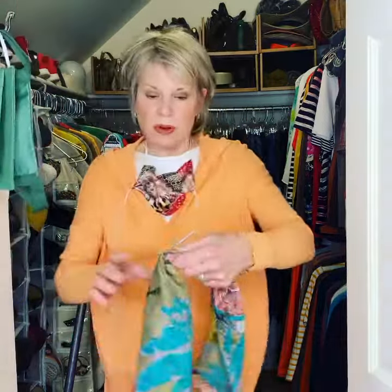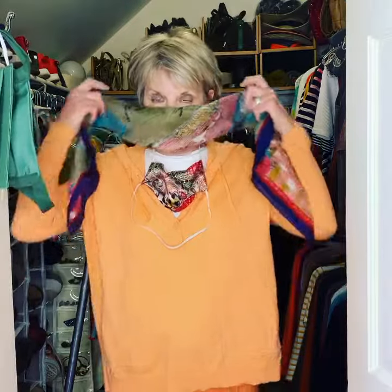Of course you can do simple and just do your bandana. This is an old scarf and it can go like that, but I like to exercise and I want to make sure I have a mask.